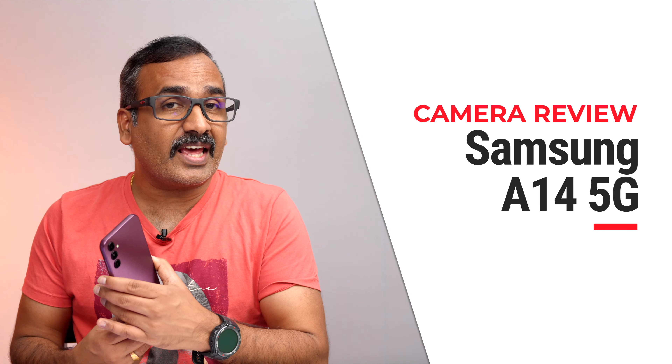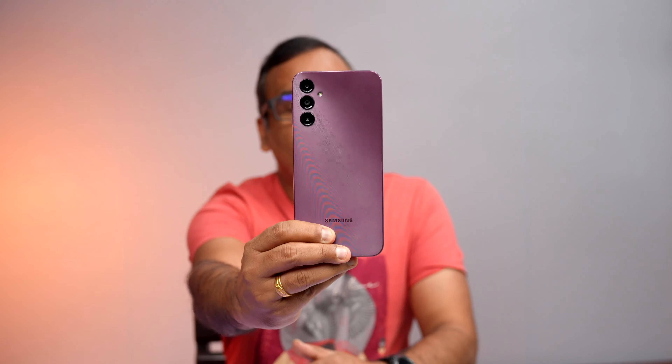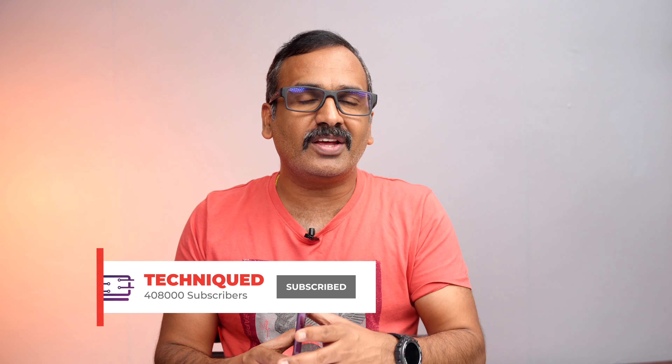Hello friends, welcome to Technique, this is Nirmal here. In this video we will be talking about the cameras on the Samsung Galaxy A14 5G. This is the latest smartphone announced in India; we did the unboxing, first impression, and charging test. Now let's talk about the cameras on this device. If this is your first time on this channel, hit the red subscribe button and the bell icon to get notified.